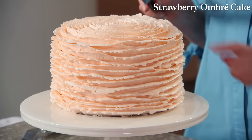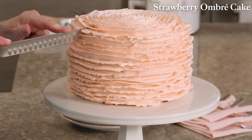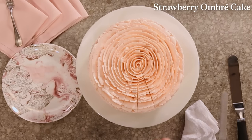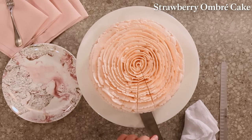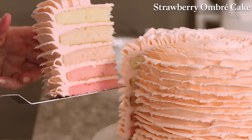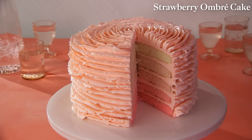Now this is the moment of truth. Use a very long, narrow, sharp knife and cut straight down. With an offset spatula, lift the slice. So beautiful — that is a thing of beauty. Enjoy.